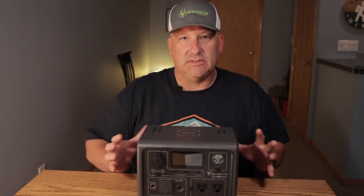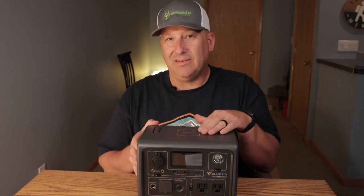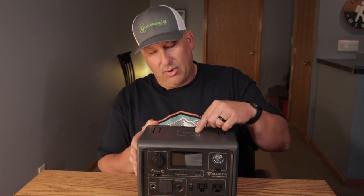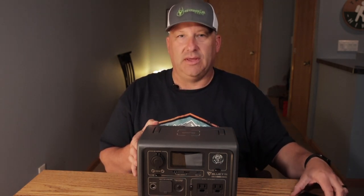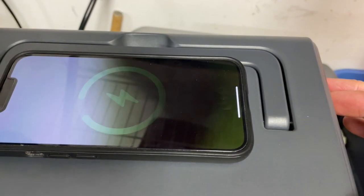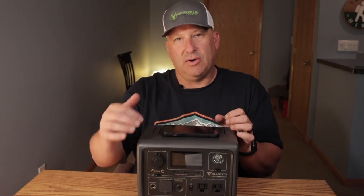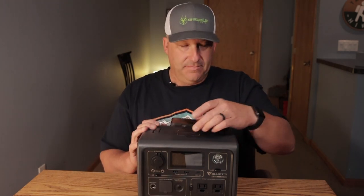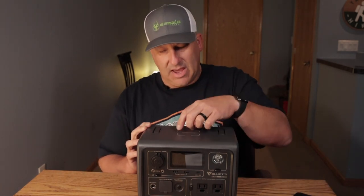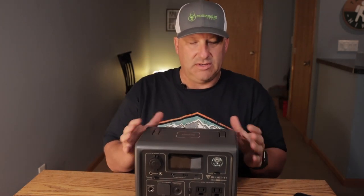We'll start on the outside, starting right here at the top. One of the things I love the most about this thing is this 15 watt wireless charger spot built right into the top of the power unit. I haven't had one like that before — I can set my iPhone on there and it starts charging. You do have to activate the DC side to activate the pad on the top, so it will only be hot up here with the button pushed on the DC side.